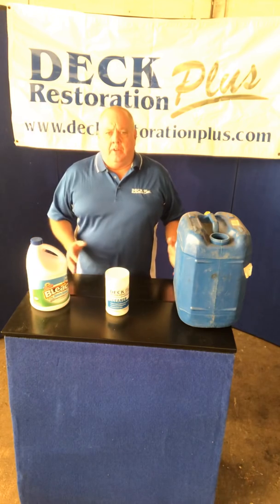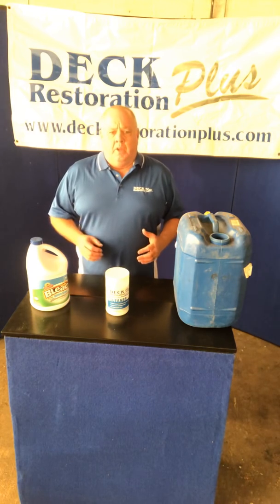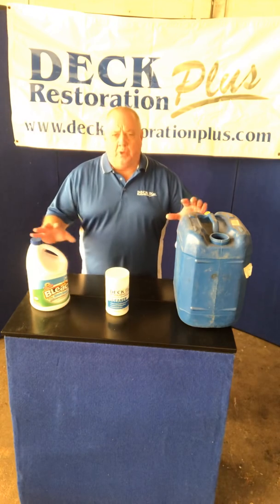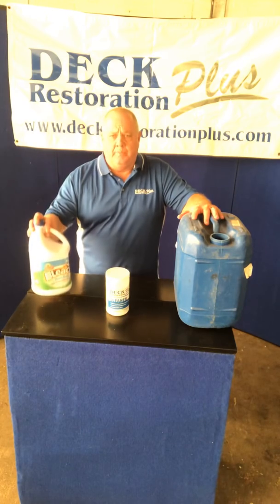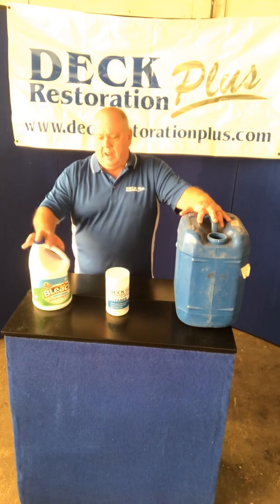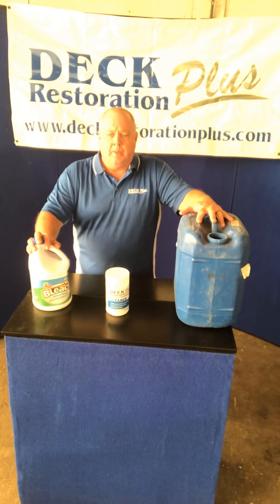There are a bunch of different cleaners out there besides sodium hypochlorite — we have sodium percarbonate, which I'll touch on as an alternative, hydrogen peroxide, sodium hydroxide, TSP, and others. Today I want to focus on sodium hypochlorite. There are basically two types we use: household bleach, which is around five to five-and-a-half percent, and commercial grade, which is around twelve-and-a-half percent. Both are used in wood restoration.